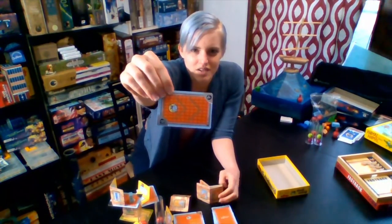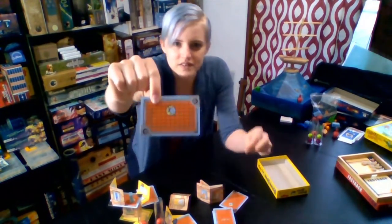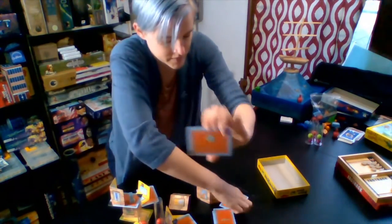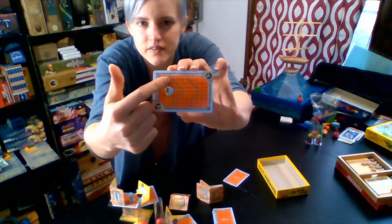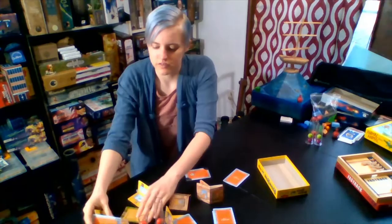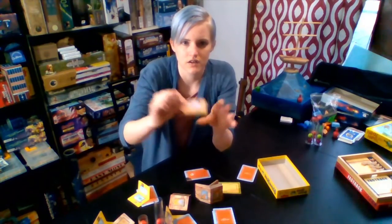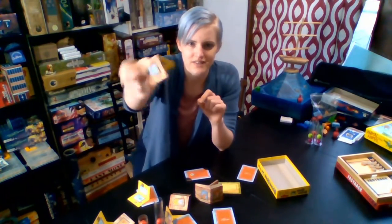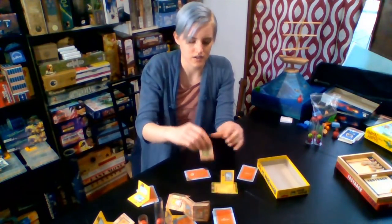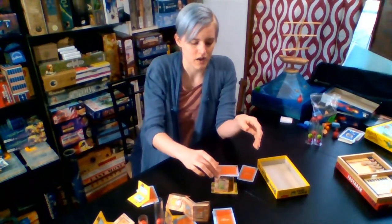On these roof tiles there are some lines. This one, they're kind of L-shaped. On this one, they're diagonal arrows in the center. You start with one on the ground. On your turn, you take these cards that you've bent in half and place them carefully on the lines. And then you get to place one of your roof tiles on top of it.